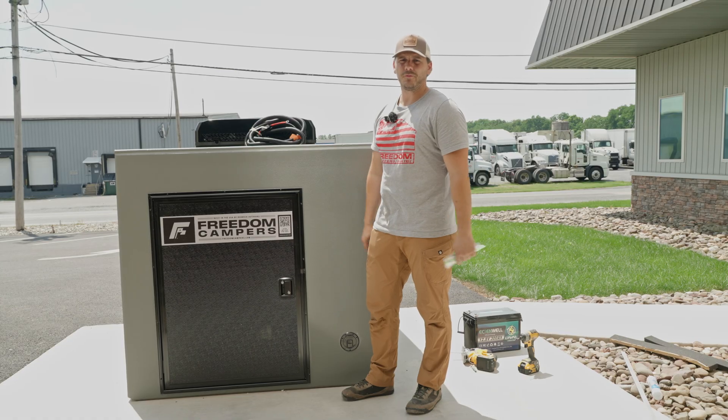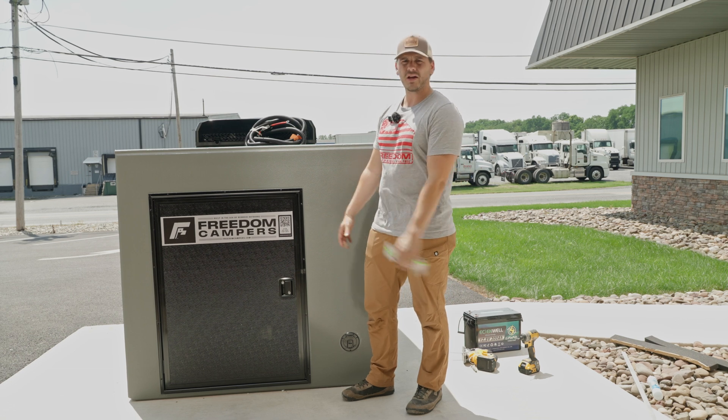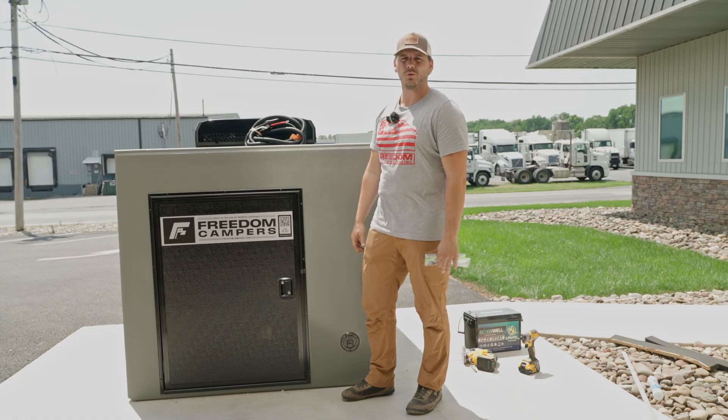If you have any questions about Freedom Campers, head over to our website freedomcampers.com or leave a comment below. Like and subscribe to see more DIY videos showing you how you can rig your Freedom Camper your way. Reach out at freedomcampers.com if you want to order yours.